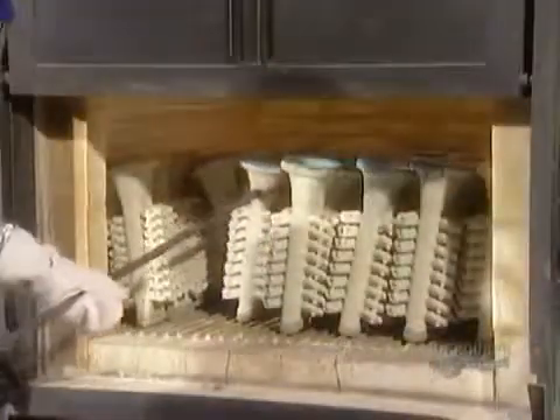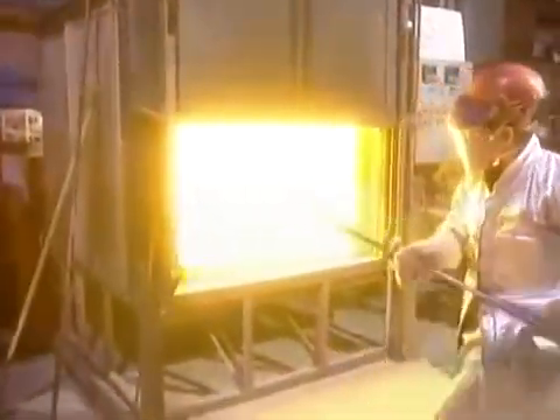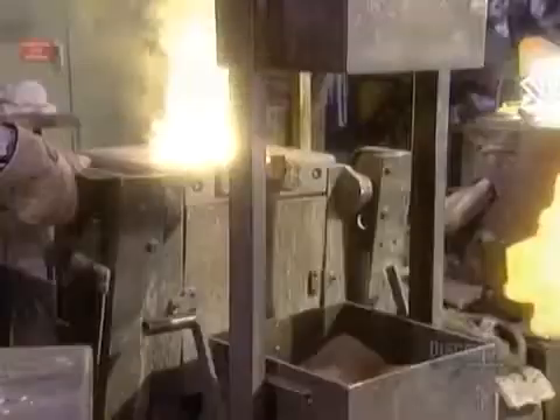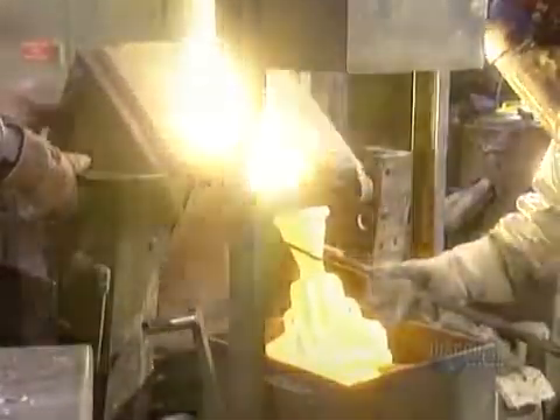Once the mold has dried out, workers can begin to cast the part. First they put the cold mold into an oven and heat it up for two to three hours. This prevents the mold from cracking from the shock of coming into contact with molten metal that's a piping 1,200 degrees Celsius. They pour the metal into the mold's cavity, then let it cool and harden at room temperature — that takes two hours for aluminum, four to five hours for steel.